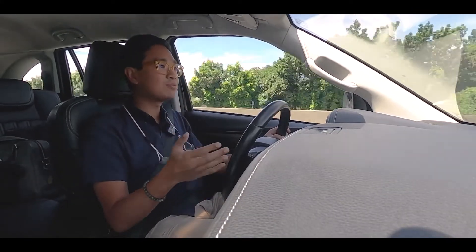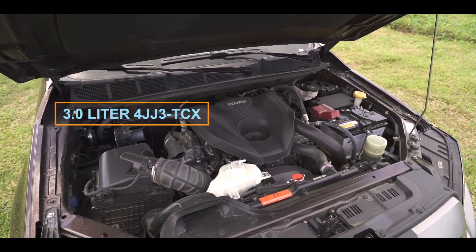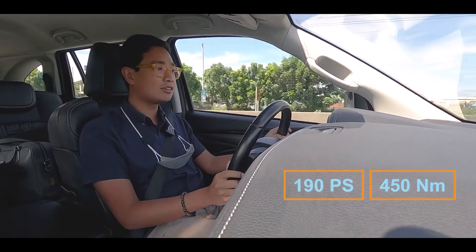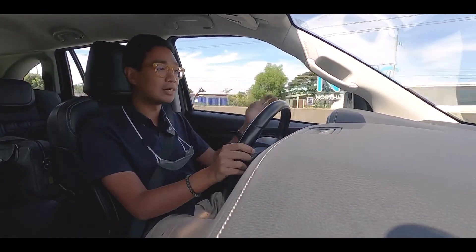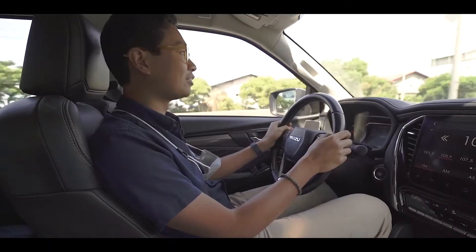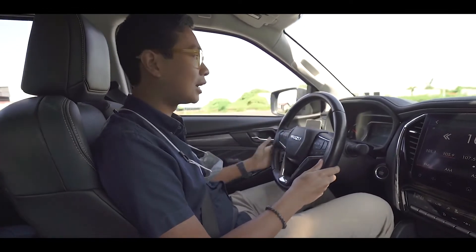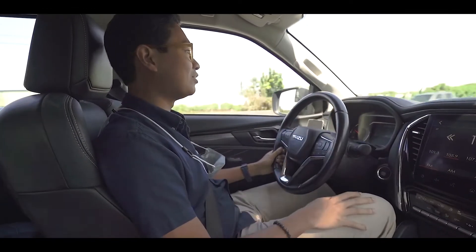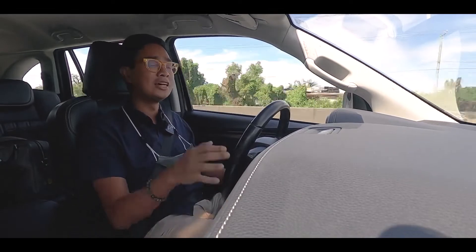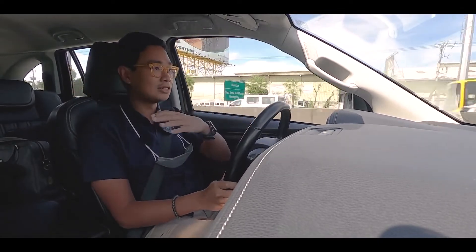Now we're driving the MU-X. Under the hood is a 3-liter turbocharged diesel engine — the same as the one in the D-MAX and the BT-50. It makes 190 PS and 450 Nm of torque, paired to a 6-speed automatic transmission. It's actually really quite refined already and I give Isuzu a lot of credit for that. I had driven the previous MU-X and it felt really utilitarian and workhorse-like. This one is so different. I was really surprised at how refined and quiet this car is to drive. In the city, it feels like you're not driving anything bigger than a crossover — I didn't have a hard time maneuvering the tight streets of Metro Manila.